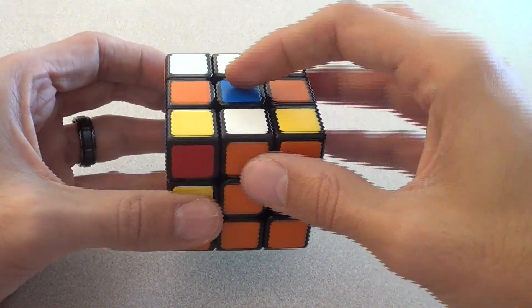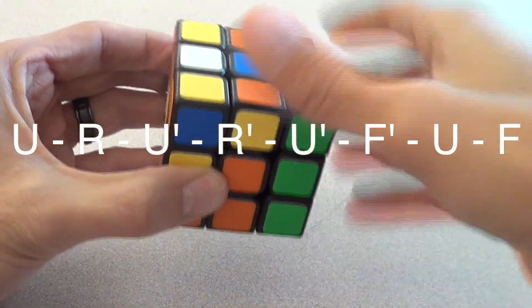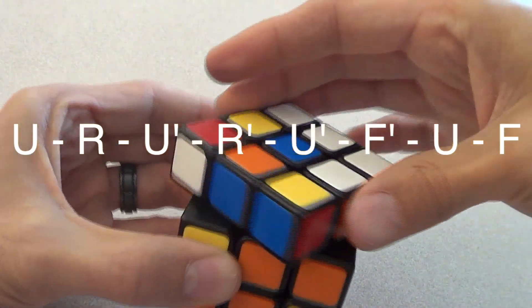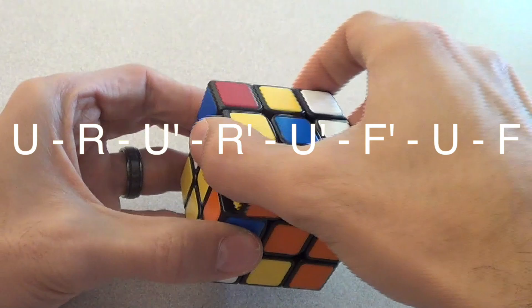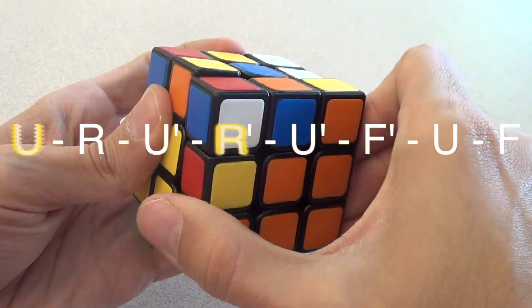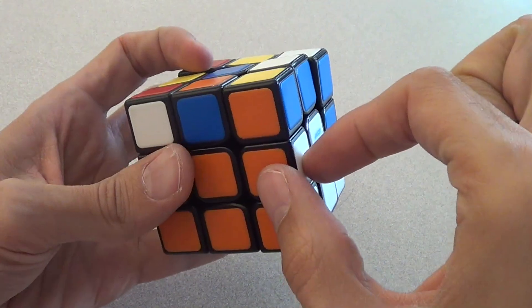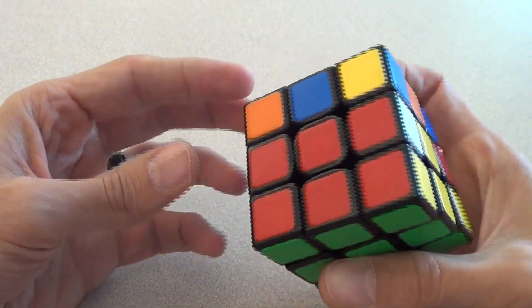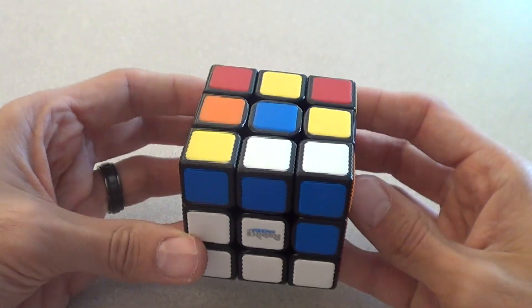There are two algorithms for this video. One moves this piece to the right, and one moves it to the left. My white is telling me to move to the right, because the white face is on my right. The algorithm to go right is: up, right, up inverted, right inverted, up inverted, front inverted, up, front. And there it is right where it belongs — between orange and white — and nothing else was messed up.